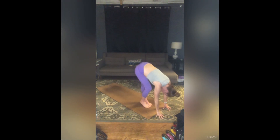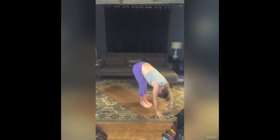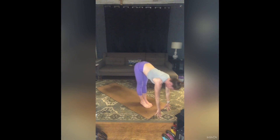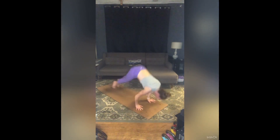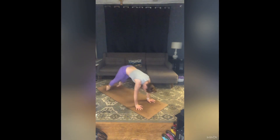Inhale back into that half lift, long spine. Exhale, step or jump to chaturanga. Inhale, up dog — big stretch. Exhale, downward facing dog. On an inhale, lift your right leg to the sky, melt your left heel to the floor. Exhale, step your right foot to the outside of your right hand. Inhale, come to your fingertips, pull your heart forward, lengthen your spine. Exhale, press into your fingertips, stretch your front leg — you can drop your palms to the floor, maybe soften through those elbows as you fold forward.